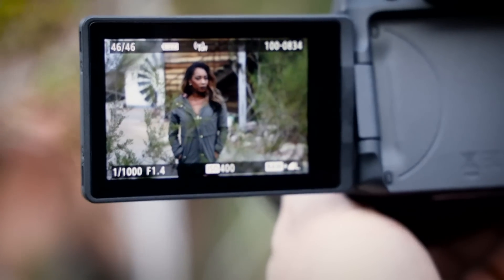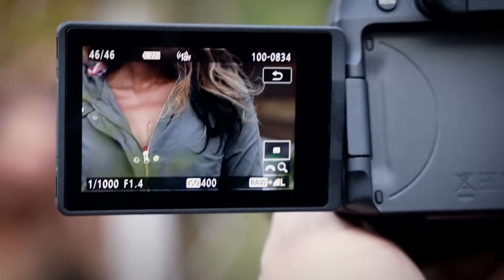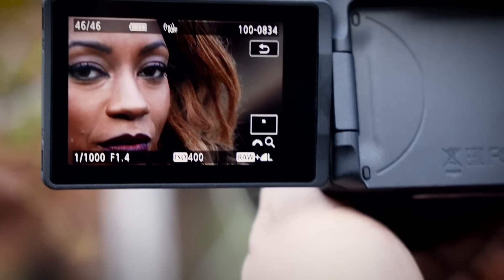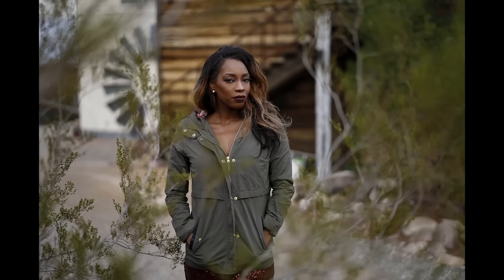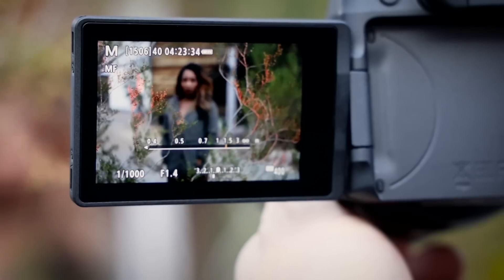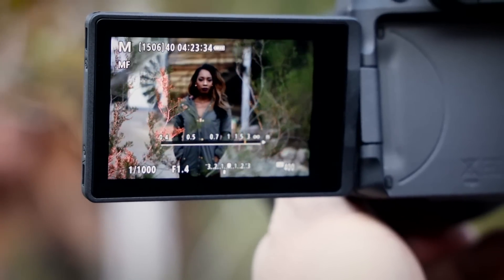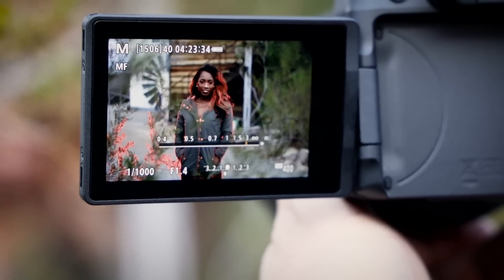Let's confirm that — I'm going to go into this and magnify. We can tell she is tack sharp. So if you have problems with a situation like this where you're trying to use branches as a compositional aid, sometimes the autofocus would catch on them. Just turn it to manual focus, turn focus peaking on, and now you're assured of razor sharp focus where you want it, bypassing everything else in the foreground.